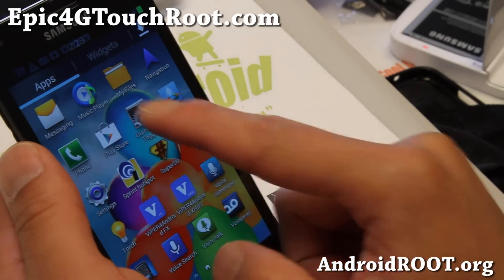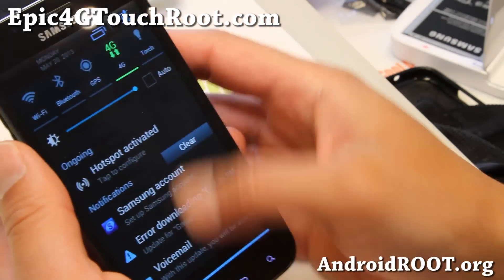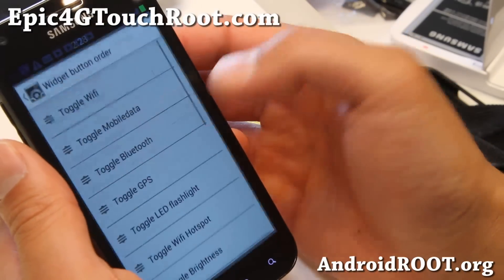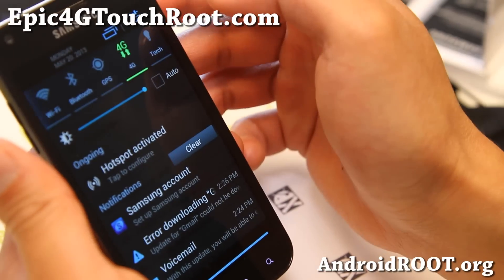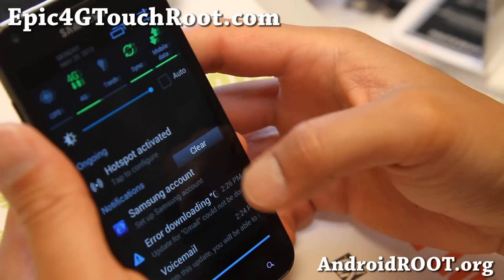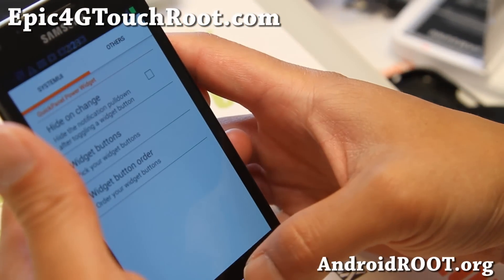This ROM does come with quick panel settings. You can change your toggles up here easily, adding more buttons and changing the order. For example, put GPS first. I'm not sure why it's not changing right now, but it should change eventually.